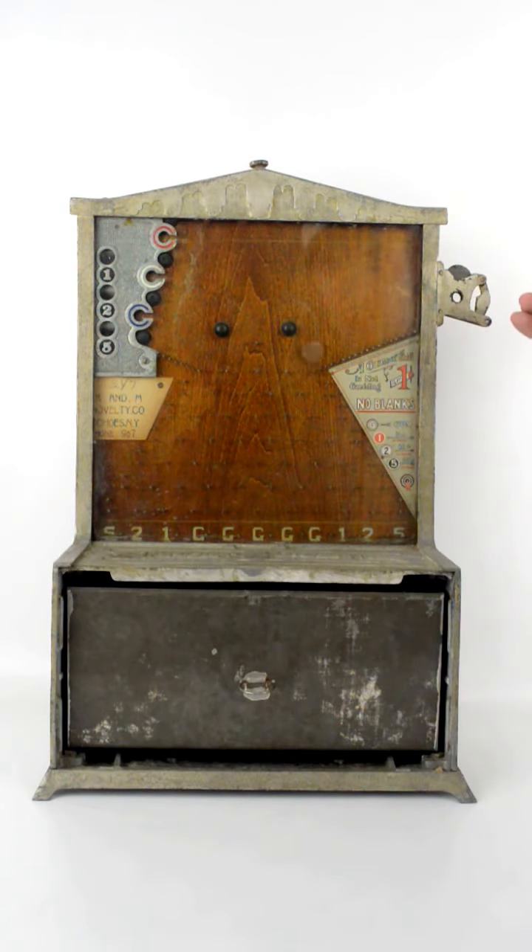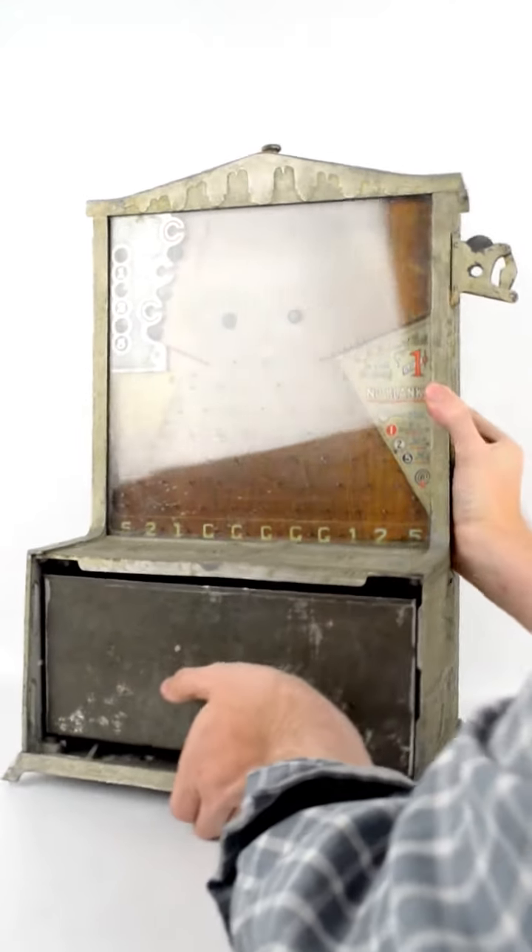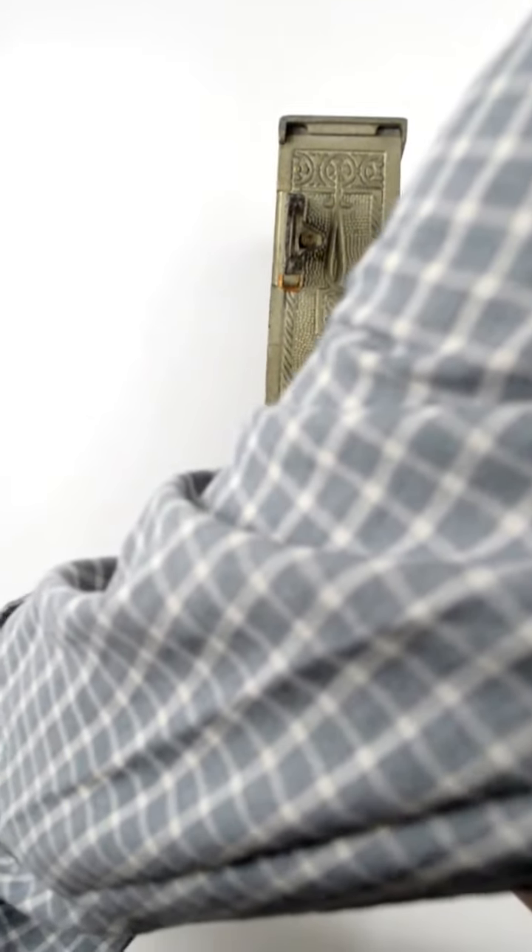Ah, it was close. Let me show you the mount on the toy.